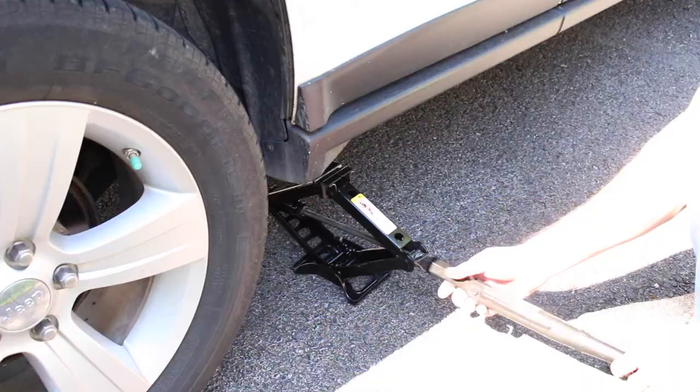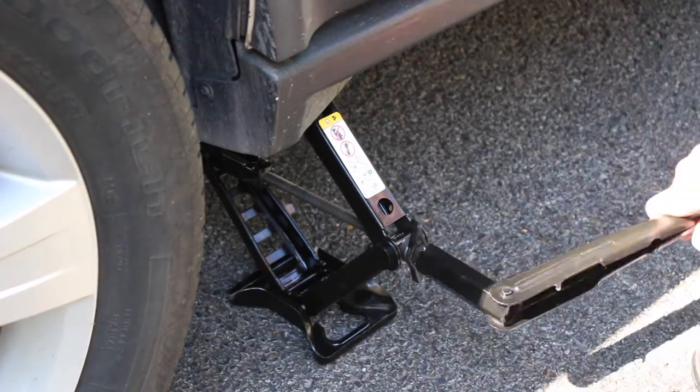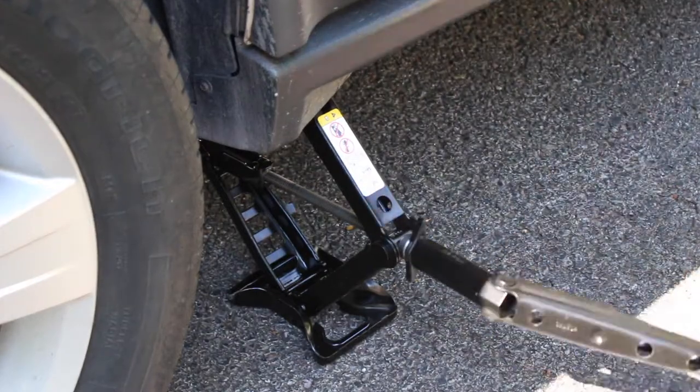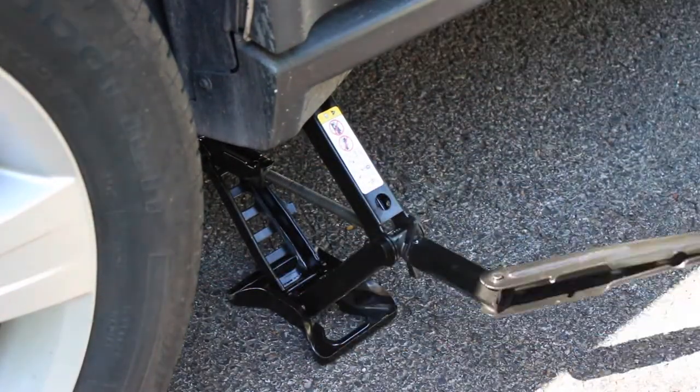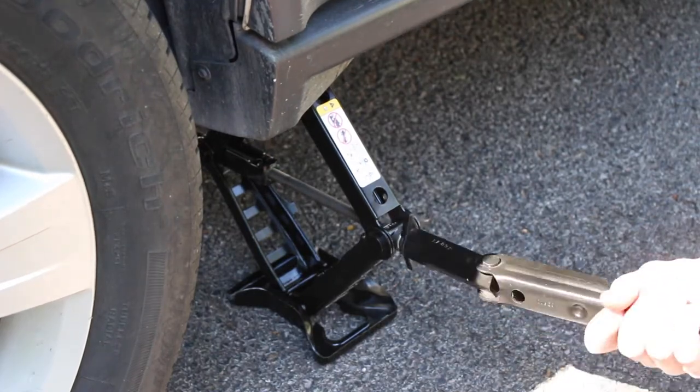Locate the proper jack location closest to the tire and slide the jack under the vehicle. Make sure the jack is leveled and there are no objects underneath that will cause it to become unstable. Never place any part of your body underneath the vehicle while it is supported by a jack.